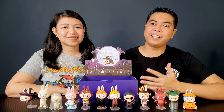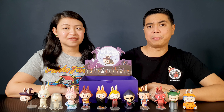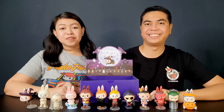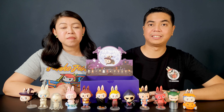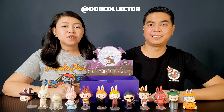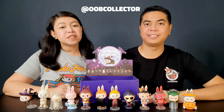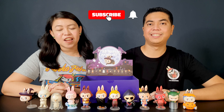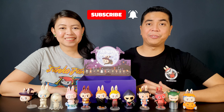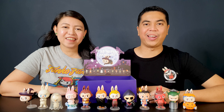So what do you think of the Monsters Carnival series by Pop Mart? Let us know in the comment section below. That's it for another unboxing video — thank you so much for watching. You can follow us on Facebook and Instagram, and if you like this video please give it a thumbs up and subscribe to our channel. Thank you very much — once again I'm David and I'm Kathleen, and don't forget to Unbox Your Toys!